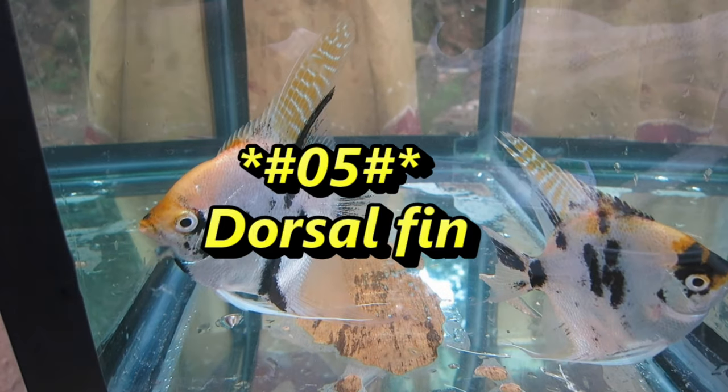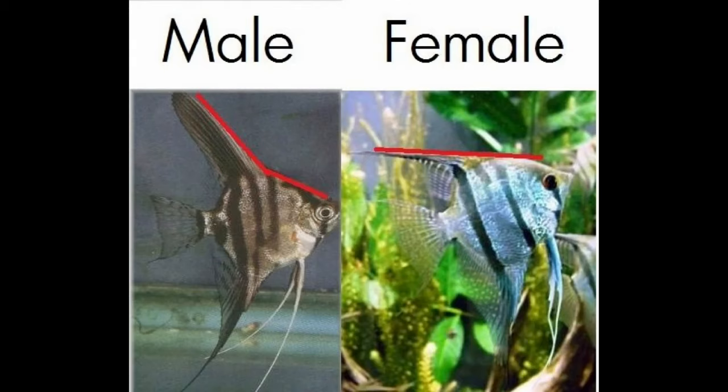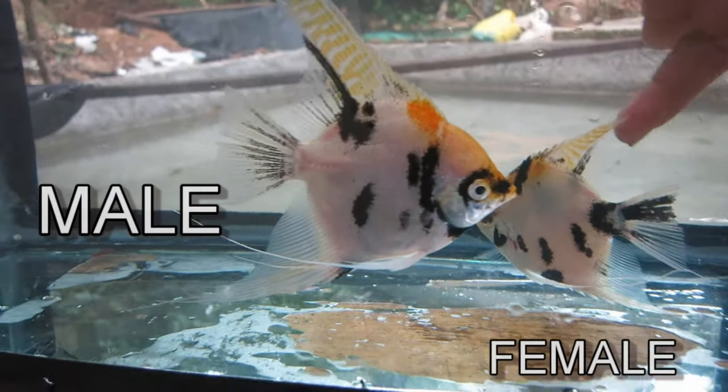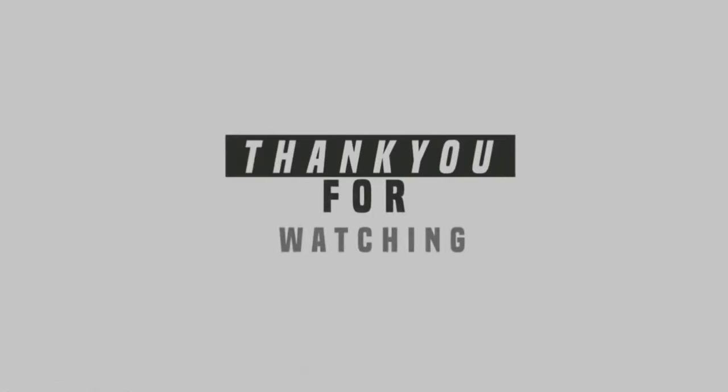Number 5: Dorsal Fin. The male dorsal fin is fully erected and forms almost a 90 degree angle with the head bump. The female dorsal fin is held slightly backward, in line with the forehead angle.